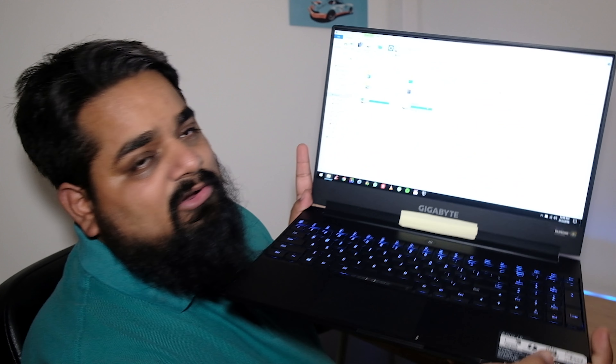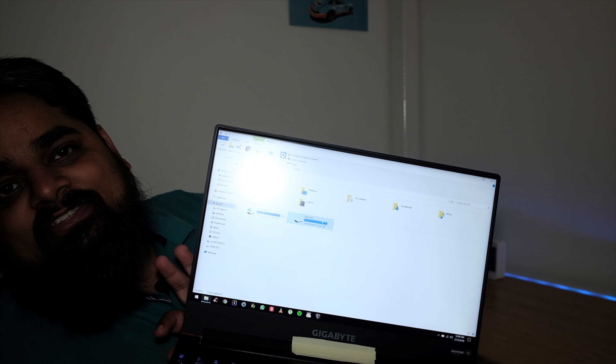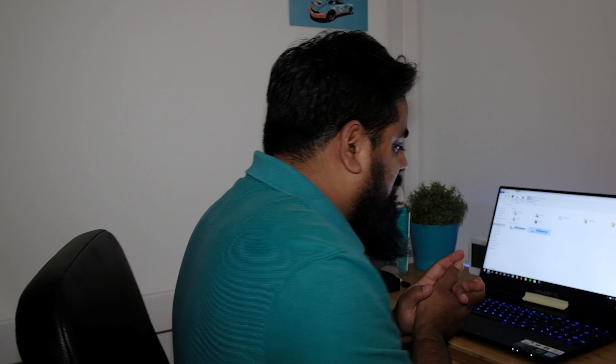I've already installed it and copied some data to the SSD, and as you can see it's almost already running out of space. Anyway, guys, hope you enjoyed the video — give it a thumbs up if you liked it, and I'll try to make another video soon. Take care, bye!